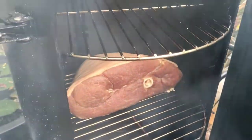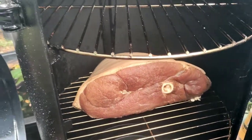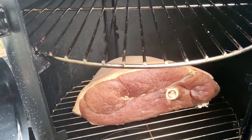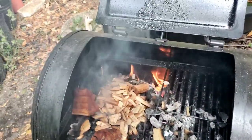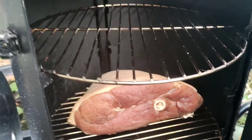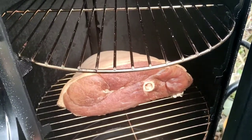Hey guys, welcome to the garden. Figured I would show you my ham before I lock it down and smoke it. I've been curing this for about two weeks, maybe a little over, and it's a maple brown sugar cure. I'm smoking with pecan and applewood. Next clip, let's go look at some orchid blooms.